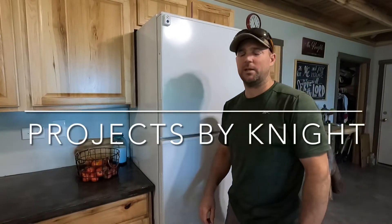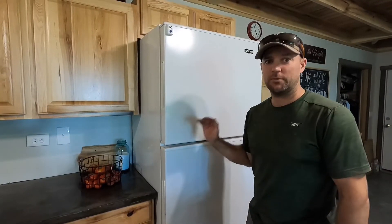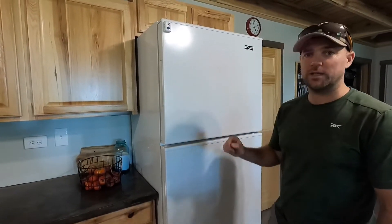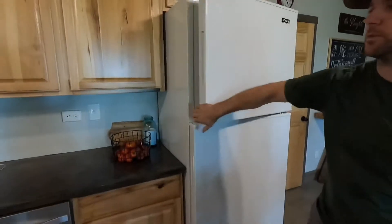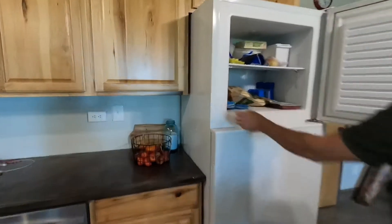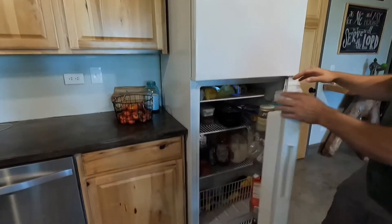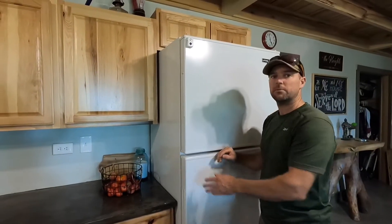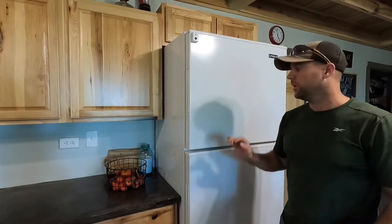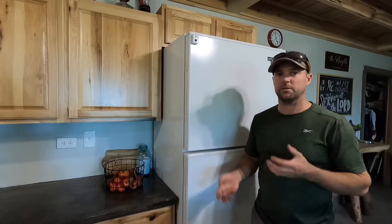Hey, it's Prentice here from Projects by Night. We've had a lot of questions about our off-grid refrigerator and freezer, so we're going to show you what we've got. This is our combination unit — freezer on top, refrigerator on bottom. You can tell by how thick they are that they're super insulated and super efficient. They come in 12V and 24V, but from research and people I've talked to, 24V was recommended, and our battery bank is 24V so it runs straight off of it — no inverters needed.